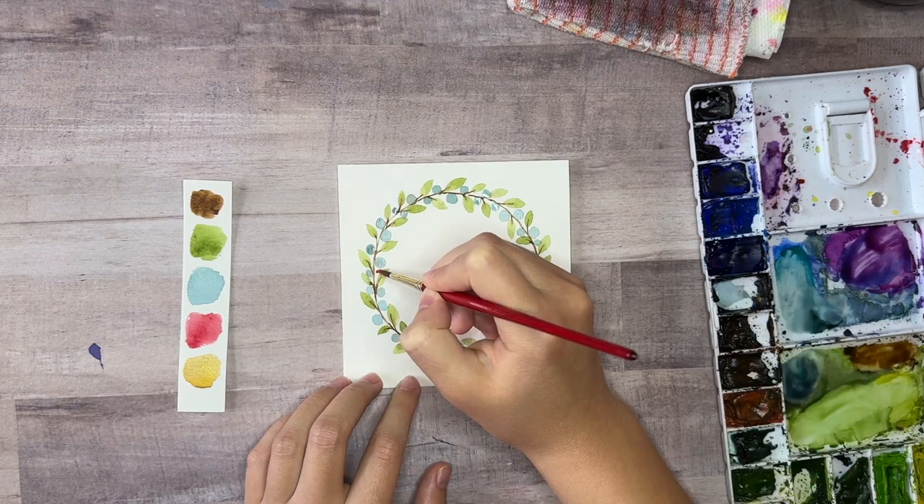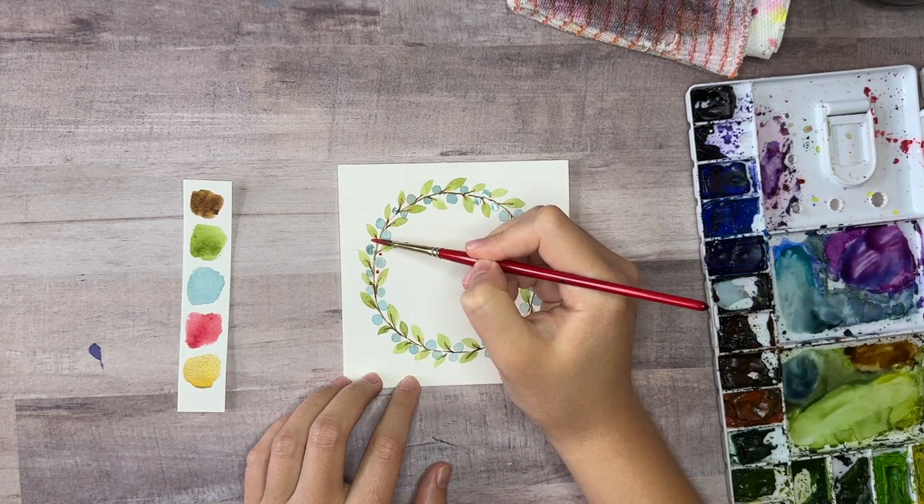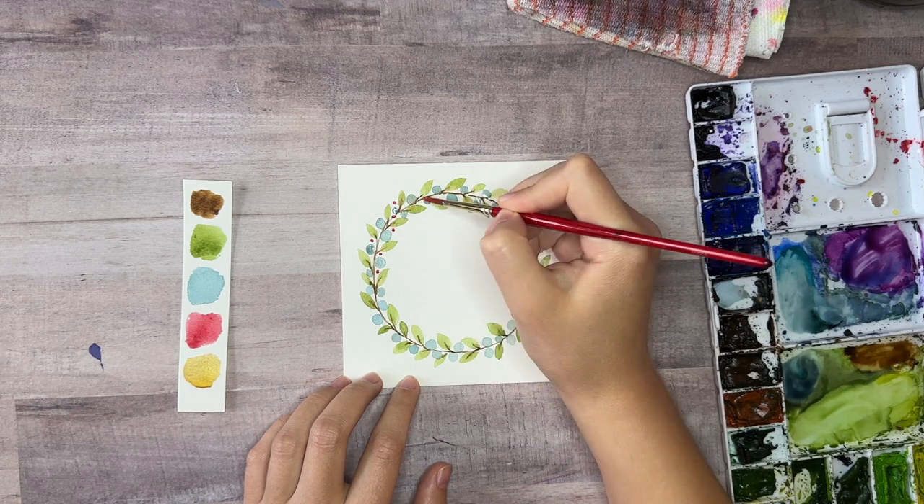Next take your red paint color and just use the tip of your brush to paint small dots and sprinkle them throughout the wreath for berries.